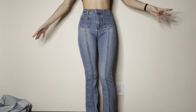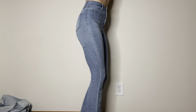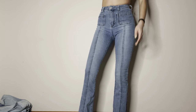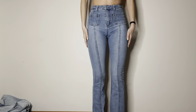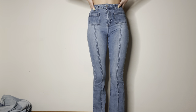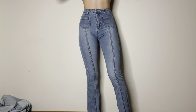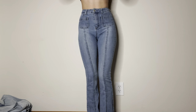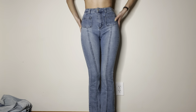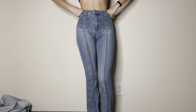Then we have these ones. These I also got from Room 21. They are again two inches off the ground. I think these are going to end up as work pants just cause I never wear them. I feel like they make me look more square — I feel like all my other pants look better on me than these ones. So yeah, I think these are going to be work pants.